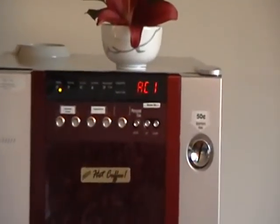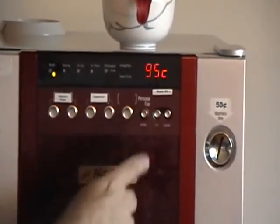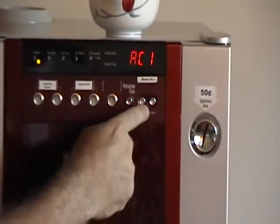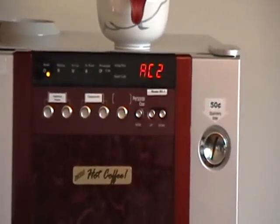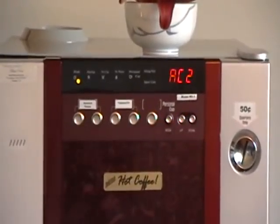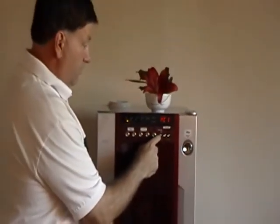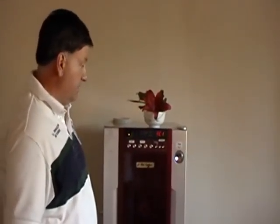AC 1 means that the automatic cup drop is enabled. If I press the up-down button, it goes to AC 2, which means that the automatic cup drop will be disabled. If AC 2 is selected, then every time you will have to bring in your own personal cup and put it in there. Most of our machines have AC 1 set, but that's just what that setting is.